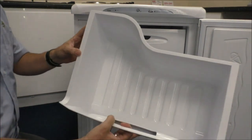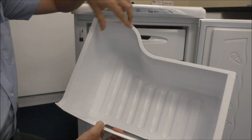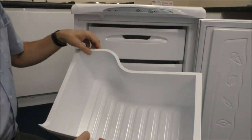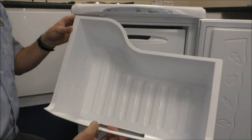Just to show you this - this is the bottom drawer. You'll find you've got this design at the back here, so it isn't a full depth drawer. But the reason for that is you've got the motor behind here, and what they've done is they've come up with a good design to try and maximise the amount of space.